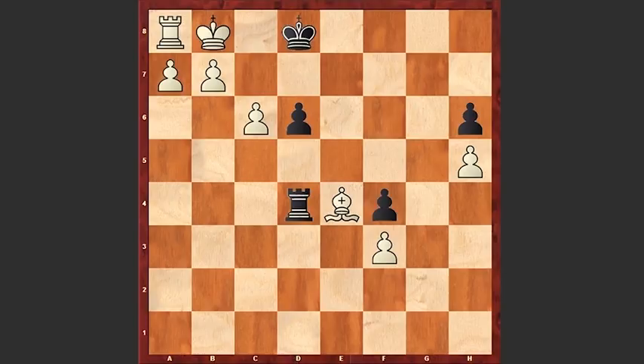Now here comes the most interesting and beautiful part of the puzzle. Look at this — if it weren't for this bishop on e4, this would have been a stalemate and a draw. That's why the white bishop is starting to maneuver in order to sacrifice itself and draw the game with the help of a stalemate. That's why we see bishop d5 — this bishop is just becoming a desperado piece. Rook f6, and now bishop e6.